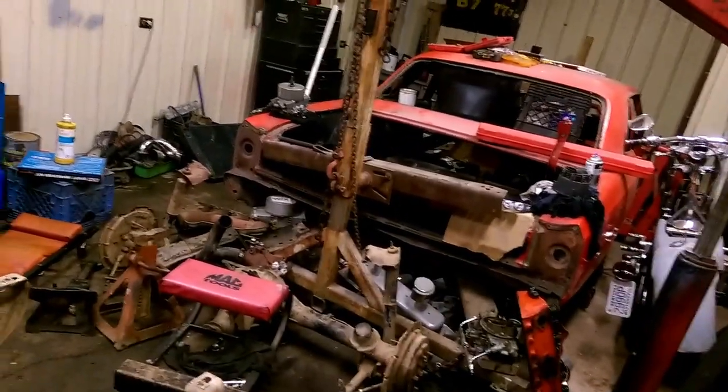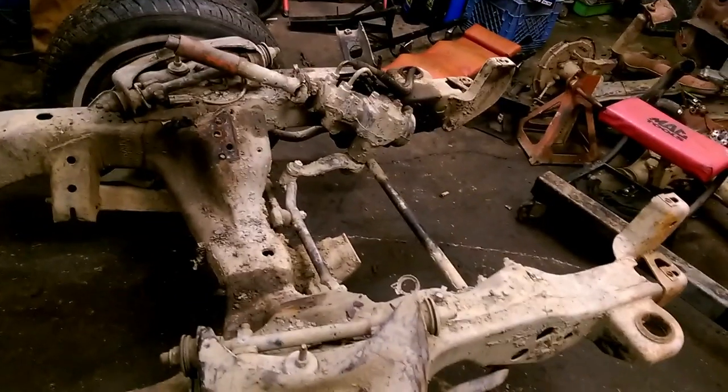Need to start on the Chevelle and the motorcycle.